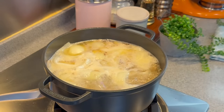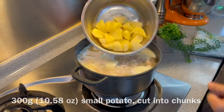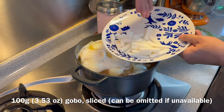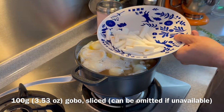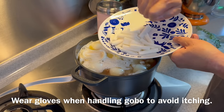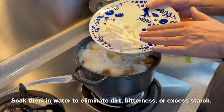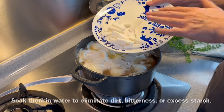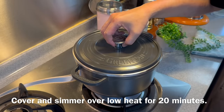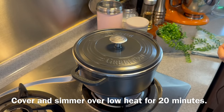Once the soup comes to a boil, we add in our potatoes — 200 grams of potatoes, cut into small chunks. Add in 100 grams of gobo, otherwise known as burdock, huai san or san yao, sliced thinly. Now remember, when you prepare this, before you peel off the skin make sure you wear a pair of gloves, otherwise your hands will get very itchy. To get rid of the harshness in taste, please soak them in water too. Just put everything in, put the lid on, turn the heat down to low, and let this slowly simmer for 20 minutes. I'll see you back in a while.